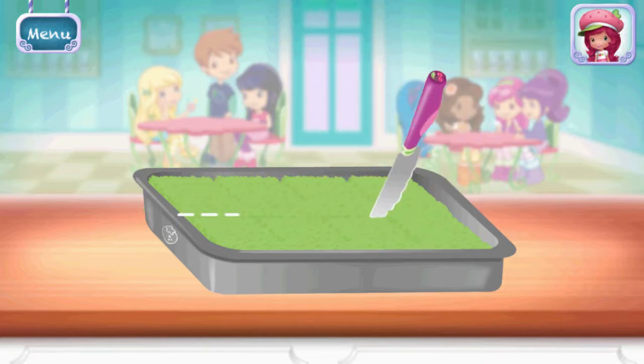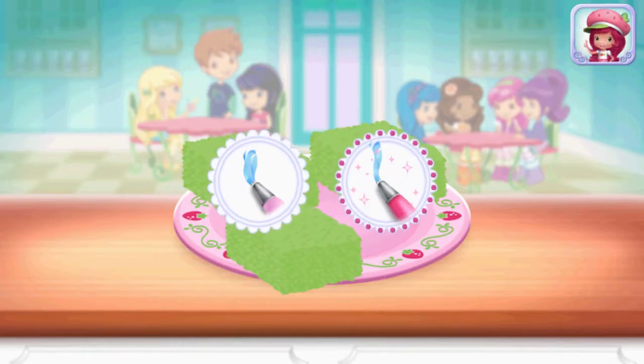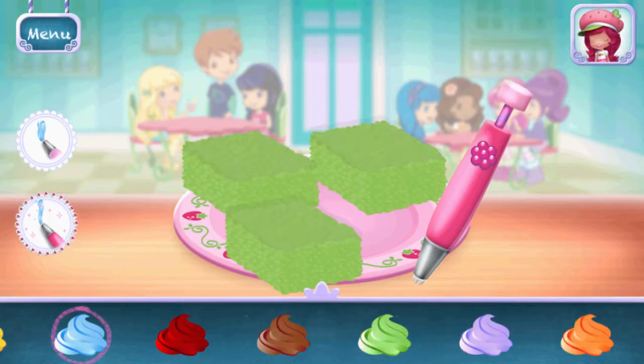When making this at home, let it cool down so it's easier to slice. You can be more precise with Raspberry Torte Artsy. Add the icing of your choice on each piece.